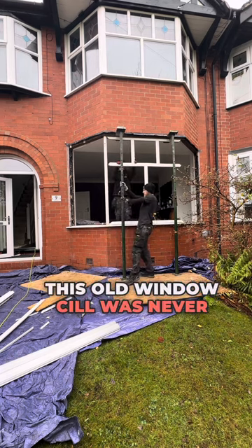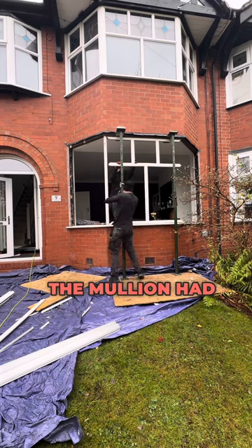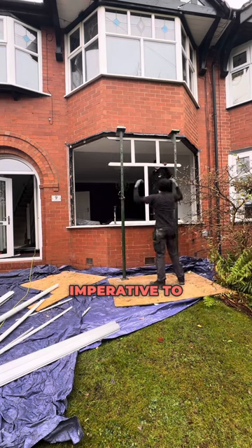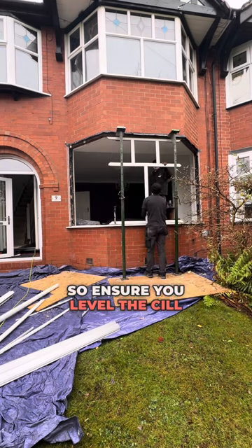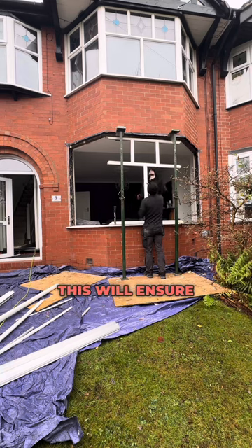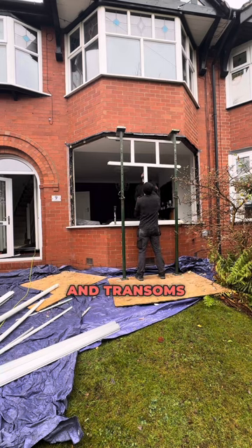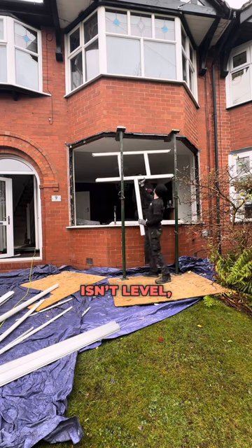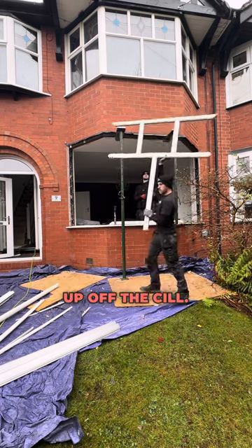This old windowsill was never packed correctly — the mullion had pushed the transom up and it had all bent. When you install bay windows it's imperative to have them level, so ensure you level the sill properly. This will ensure that the mullions and transoms look straight when you look at the window. Also, if the window isn't level it won't reach the poles properly and will come up off the sill.